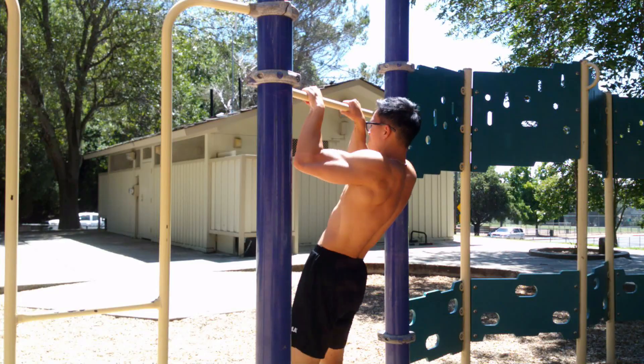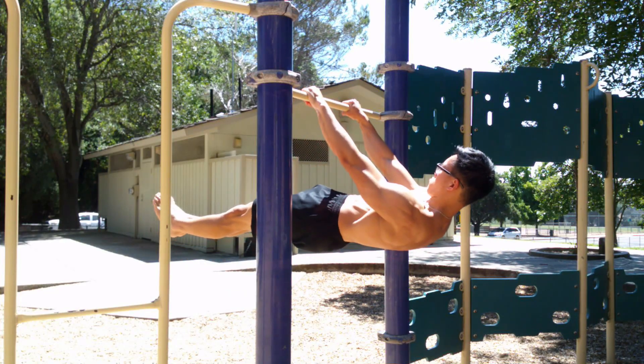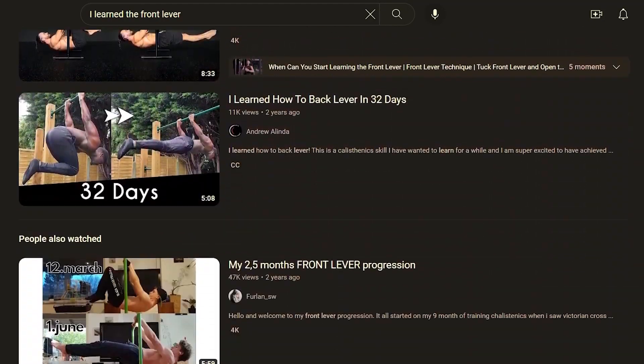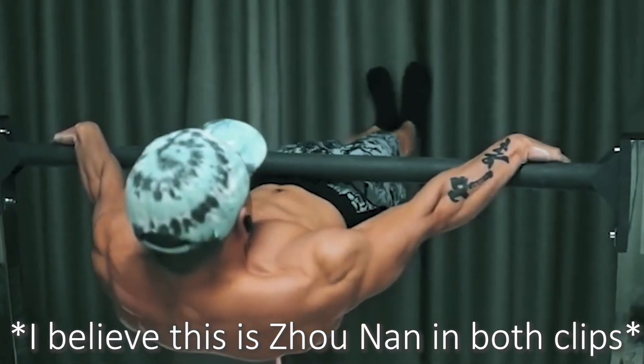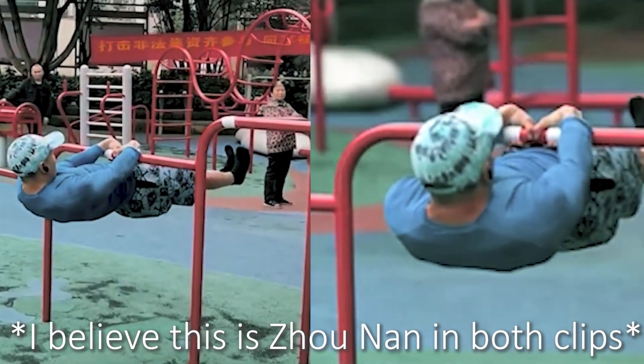Several years ago, if you could do a regular front lever, you would be considered pretty good at calisthenics. But now the front lever seems like such an entry-level skill because people are learning it in swarms, and a lot of people are doing way harder elements. It's not even considered intermediate in many calisthenics people's minds. I didn't like the idea of being associated with the beginner title after three years of training, so I decided to try to learn the front lever pull-up.